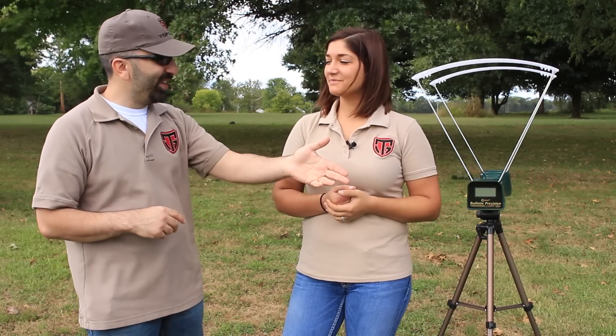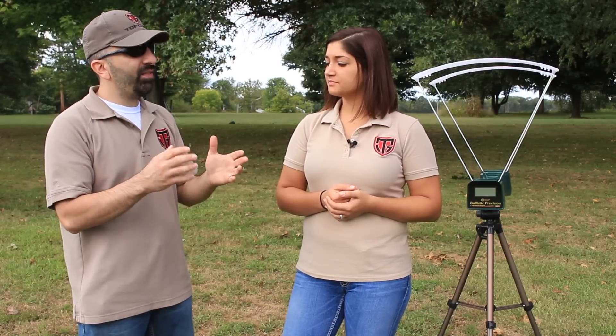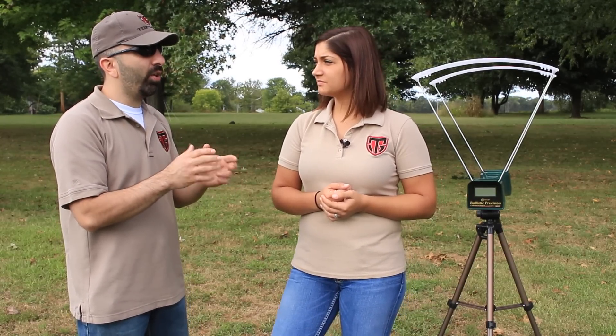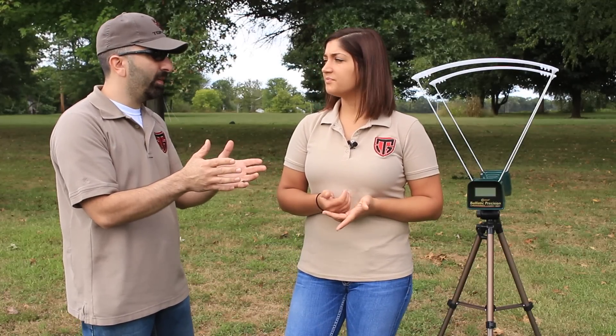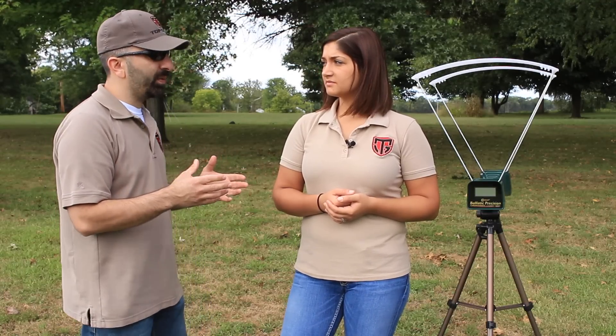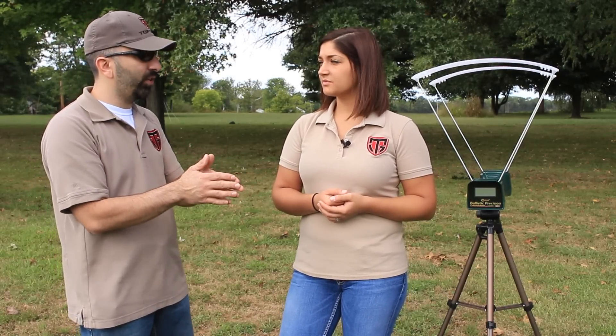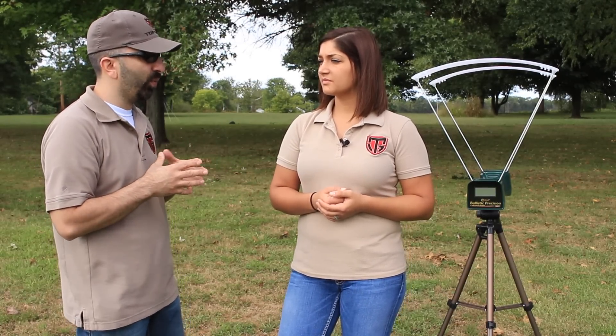We're good there. She managed to get every single round over both sensors, which gave us accurate readings and no errors. The deviation on similar rounds was probably on the high end about 50 feet per second, going down toward 10 to 15 feet per second as well. I think that's relatively acceptable because you don't know if 100% of the rounds are completely consistent with each other, and there's probably a little deviation from the unit as well.